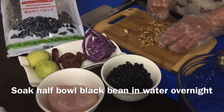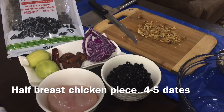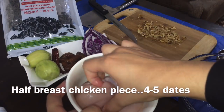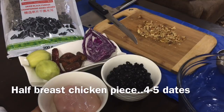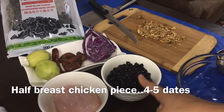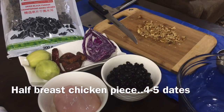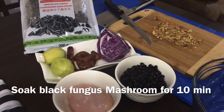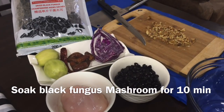We have taken chicken pieces — you can see this. If you don't eat chicken, you can still make the salad. We have taken about half a cup of black beans, soaked overnight. We also took 4-5 dates. There is also a dried black fungus mushroom, as you can see.